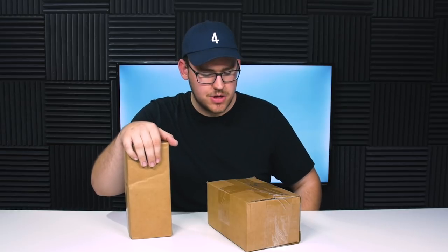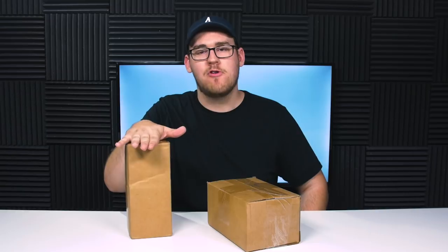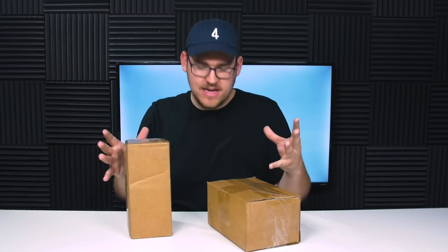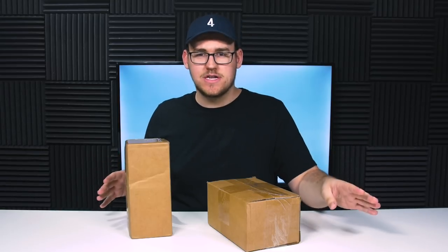I don't really come into this video with a plan. I think what I'm going to do is put the pro mod to the side, open up these two, then unbox the pro mod, then we'll put them all together, compare them, and hopefully give you an idea of which model you should purchase.